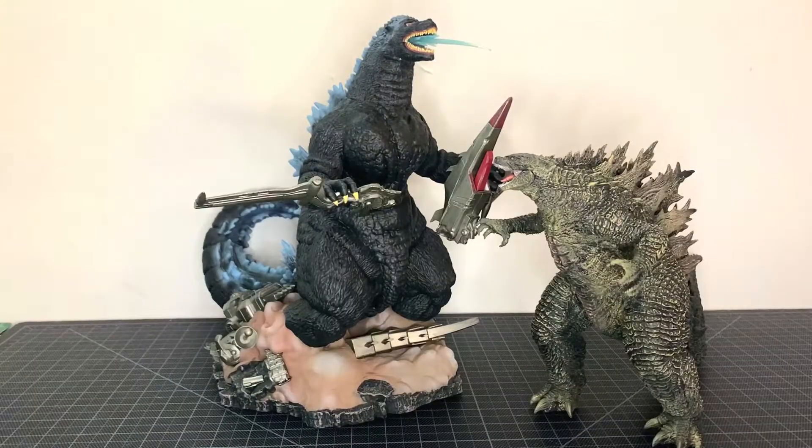For one other size comparison, if you want to get more of a sense of scale, here is the Ichiban Show Godzilla 21.